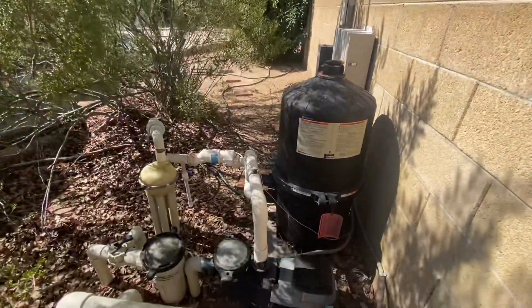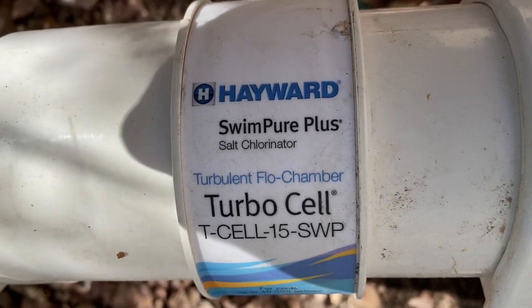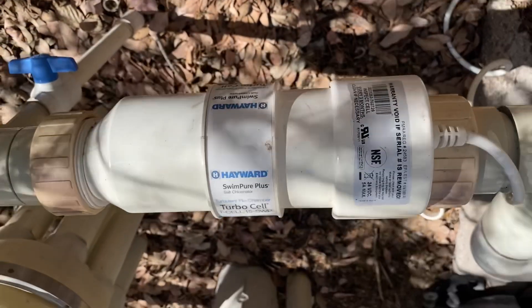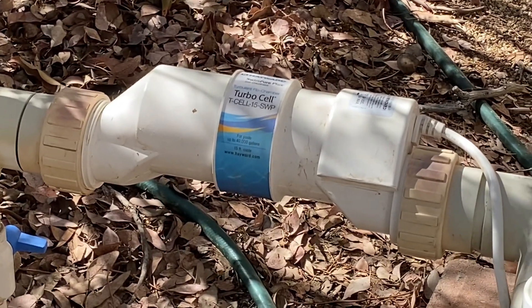I recently purchased the Hayward Turbo Cell Replacement Salt Cell for my in-ground pool. The water is noticeably softer and smoother, which is great for my family since we have sensitive skin. It's also nice not to have to deal with harsh chemicals and the associated smells.